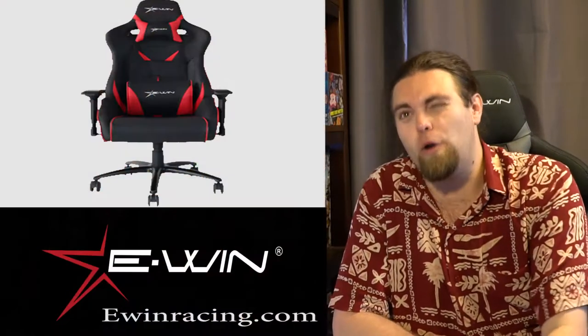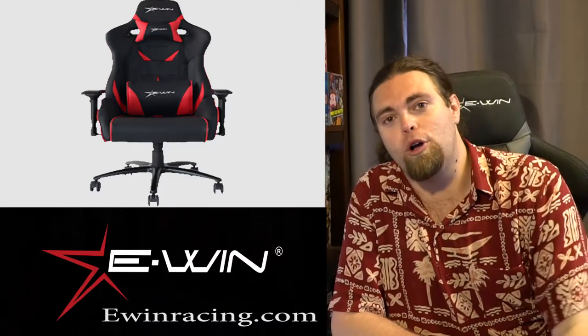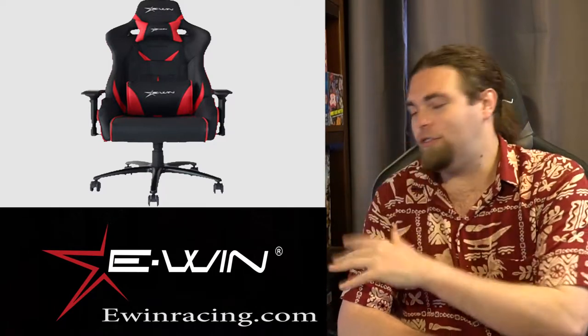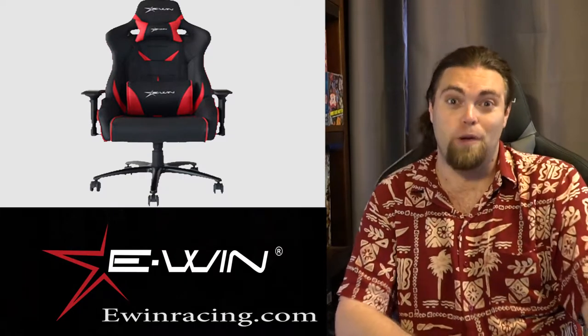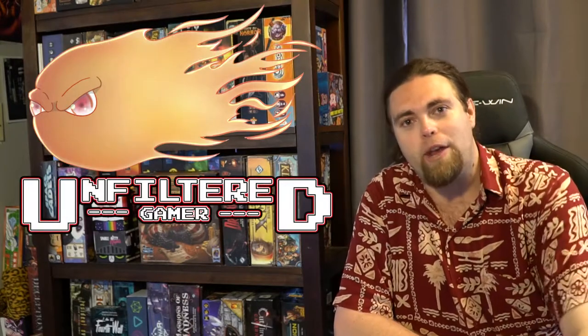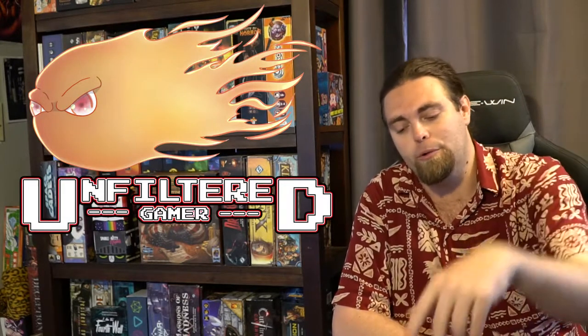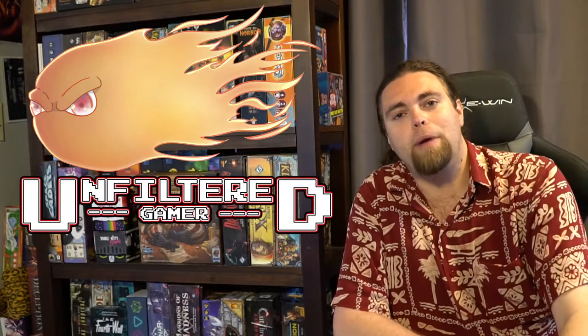Thanks for watching another Unfiltered Gamer promotional review. If you like this chair, you can check it out on eWinGaming.com or eWinRacing.com — I'll have a link in the description below along with my promo code for 10% off. This chair is super useful, especially if you have a lot of back problems or sciatic problems like I do. Also check out our website unfilteredgamer.com, where there are banner ads to purchase the chair and some giveaways on our page as well.